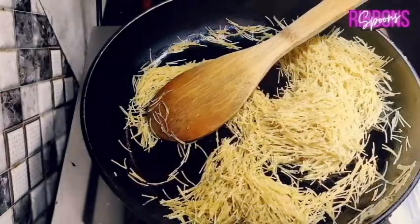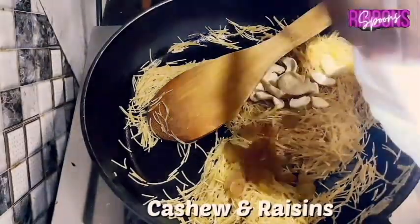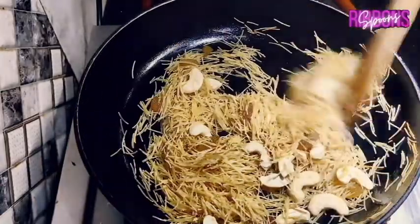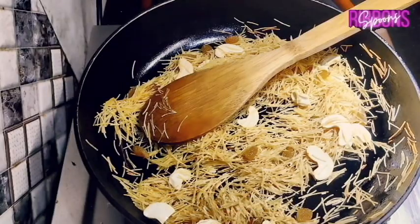Add 1 cup of semolina or Samaya and fry it till golden brown. Add a handful of cashews and raisins and mix. Don't overcook the Samaya as it becomes hard.